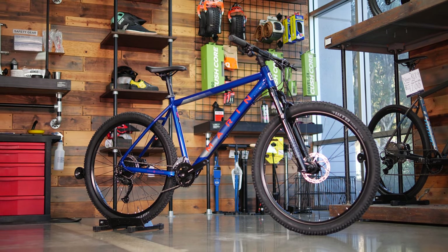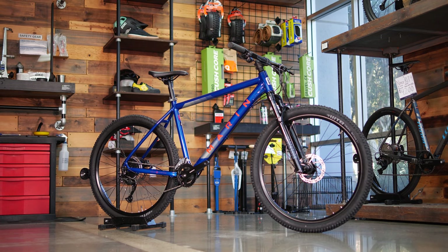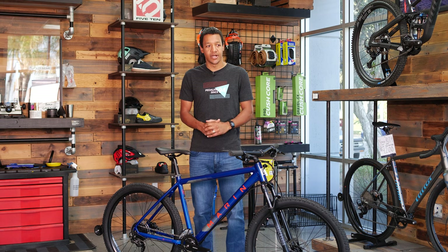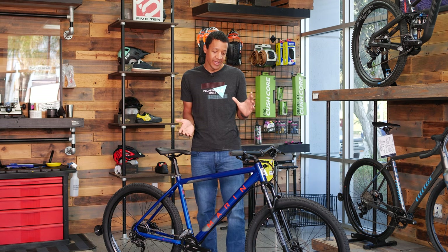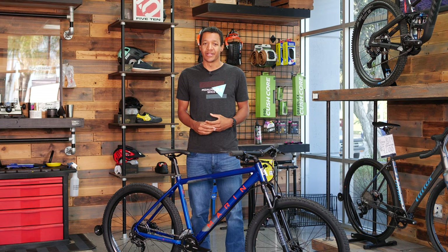So this would be a great option if you're getting into the sport and not quite sure what kind of riding you want to do. That is the Marin Palisades Trail 2 — we've got these in stock and ready to go. If you have any questions, feel free to give one of our gear advisors a call; we're happy to walk you through whether the Palisades is going to be the bike for you. Thanks for watching and remember to keep pedaling.